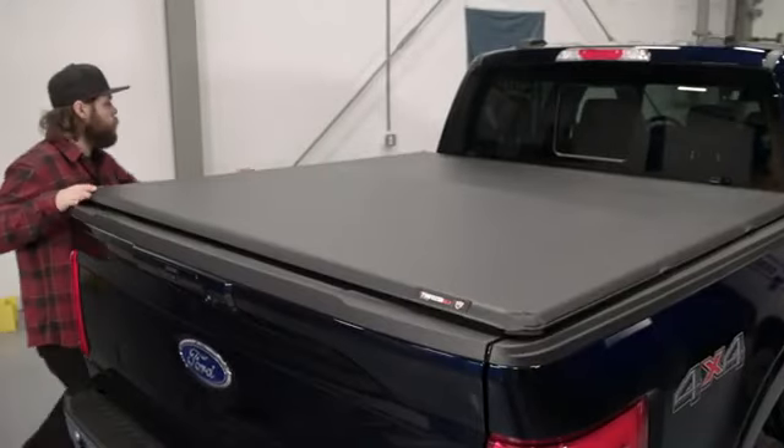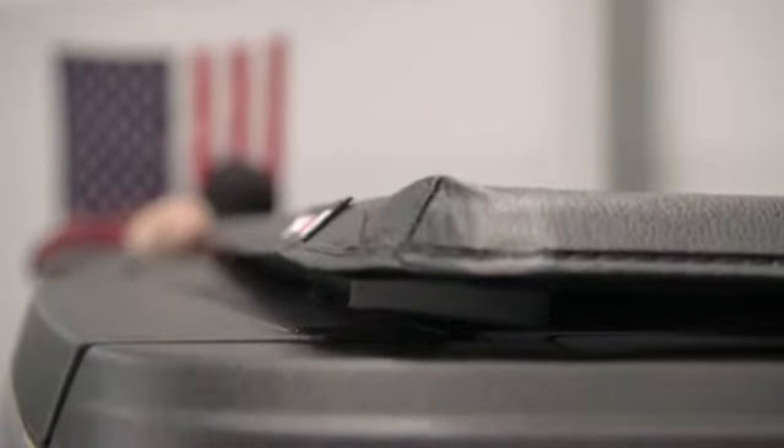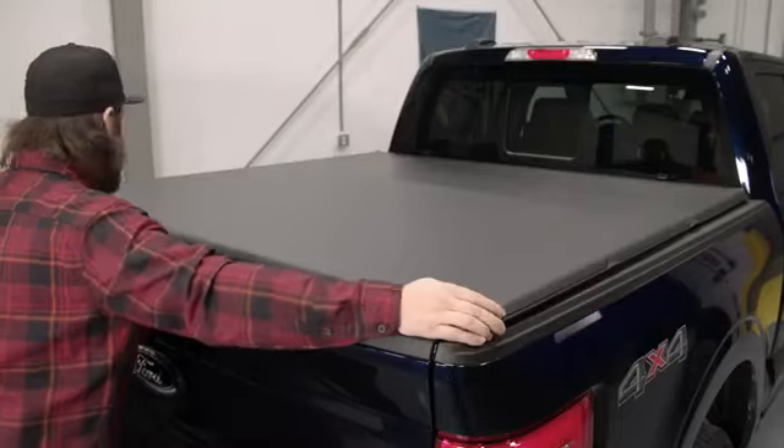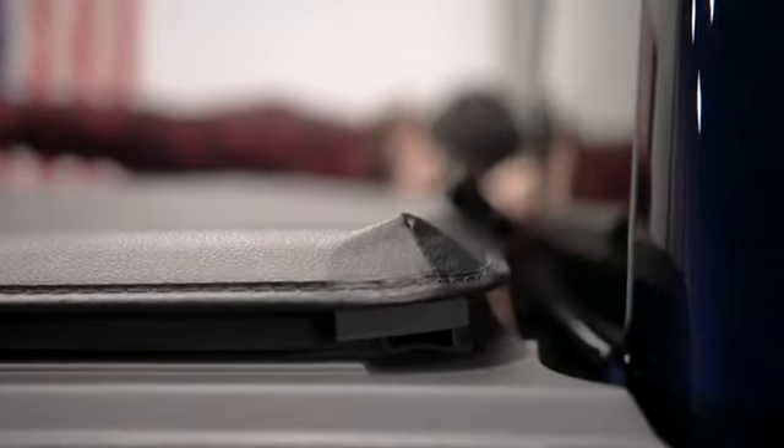Also check the fore and aft position of the cover. At the tailgate, lift the cover open slightly and confirm that two of the fin seals are making contact across the top of the tailgate. Adjust the cover's position accordingly. At the front of the cover, lift the corner to make sure that the rubber seal is compressed against the top of the bulkhead. Adjust the cover as needed.